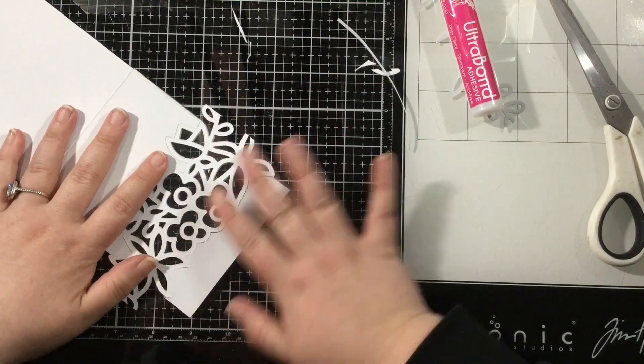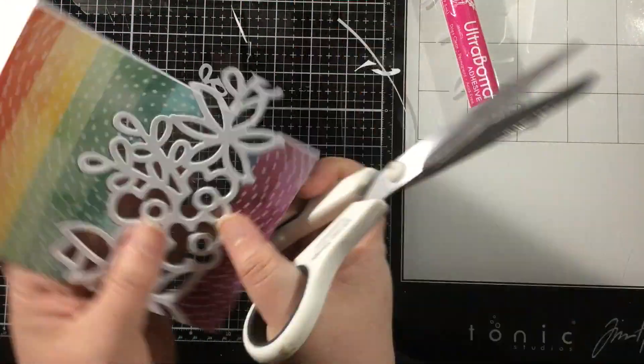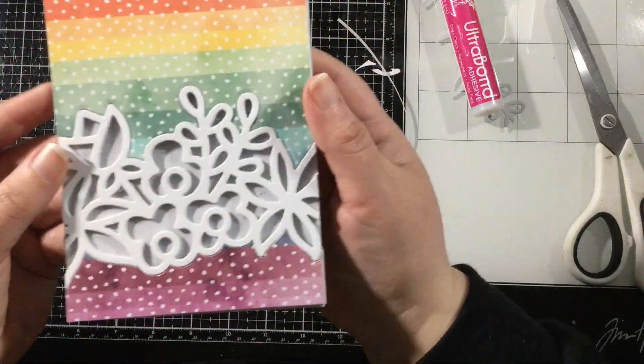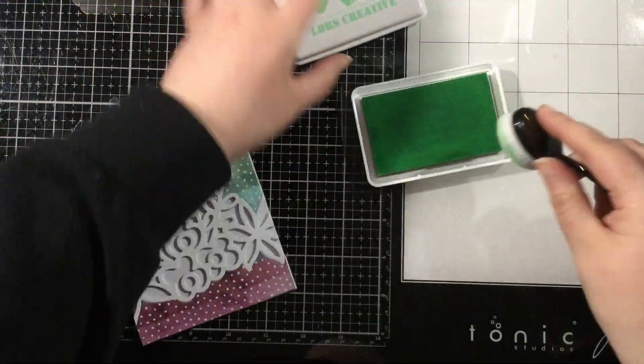For a finishing touch I've cut an extra one of those lovely wildflower cluster dies and I'm just going to add that to the inside of my card. You don't have to — it's optional — it's just a finishing detail that I like to add.